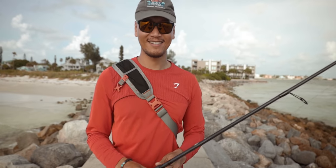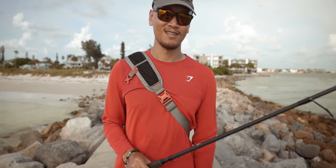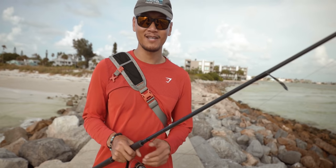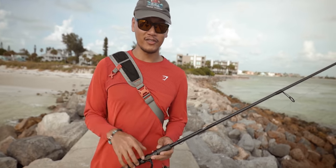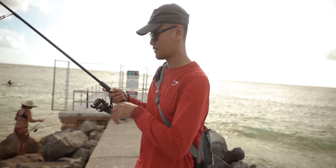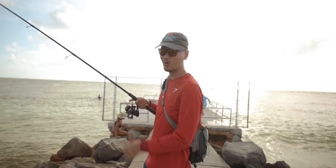Oh man, that was a workout — I need to get back to the gym, it's been like seven months. But anyway, we just got out here to the spot and we're about to throw down the first bait. Hopefully that first bait gets crushed. Alright, here we go, first bait going down — hopefully it gets smoked. Here we go.